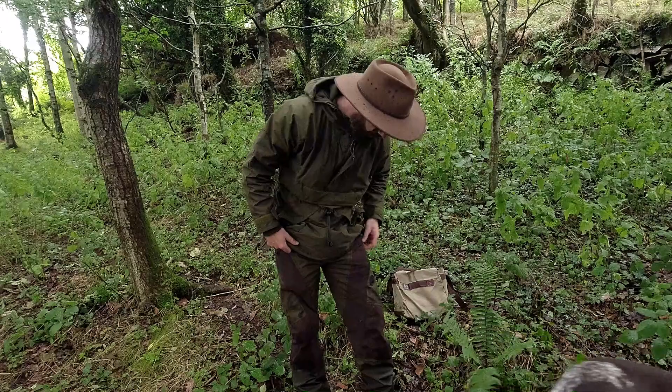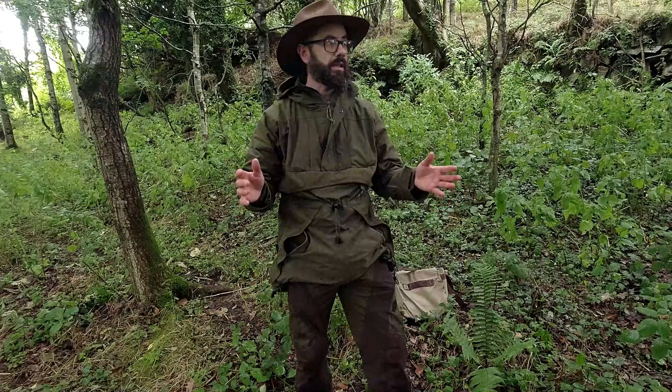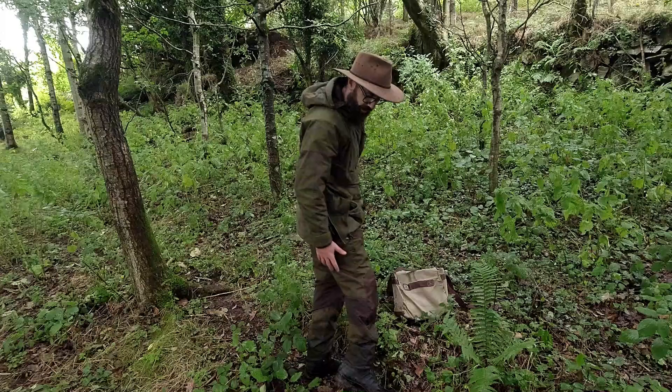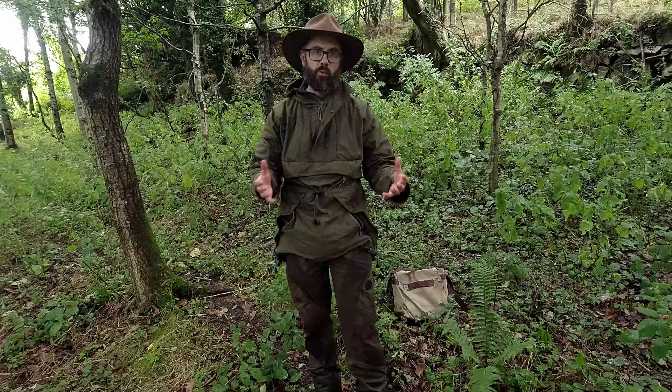They're a waterproof-lined trouser. You can only wear these in winter — they are too warm to be worn at any other time, that's what I've found. The waterproofing does the business. And you can see that they're sort of fitted, articulated I think you call it, around the knees and stuff, to make it easier for movement.